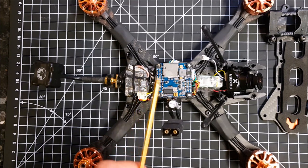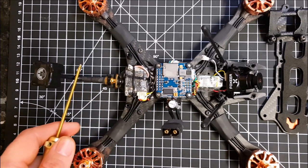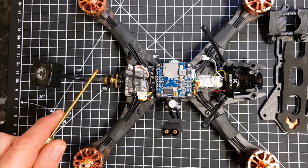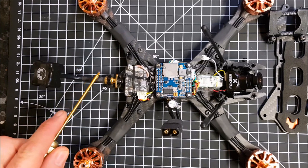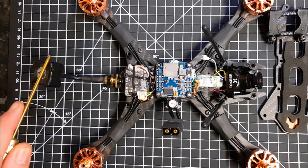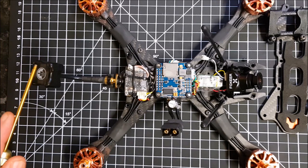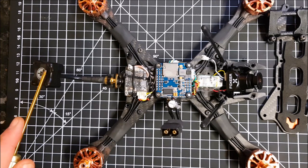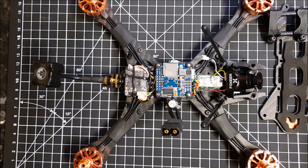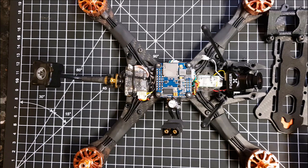At the back we've got a TBS Unifi Pro High Voltage and a TBS Triumph antenna. I need to get a shorter version of this — I don't think the Triumph antenna works any better than any of the cheap antennas I usually use, but what it does do is last longer. So I'm beginning to think it might be worthwhile buying the stubby versions.